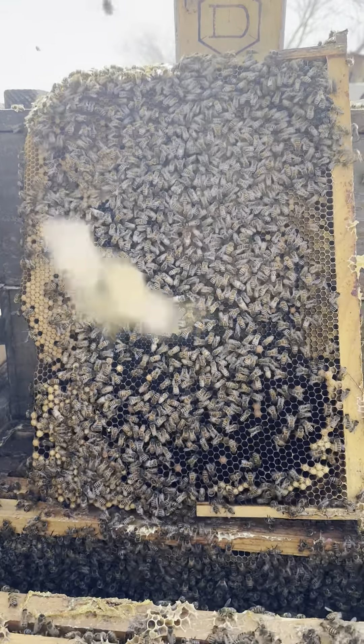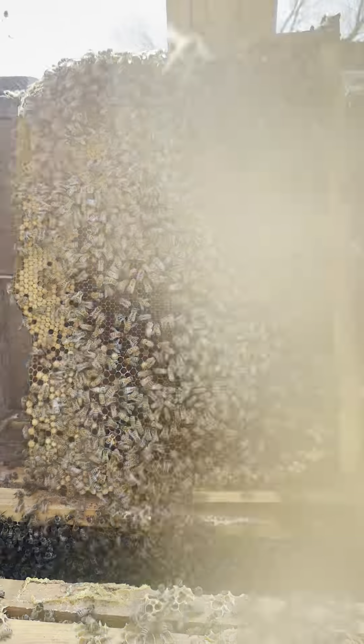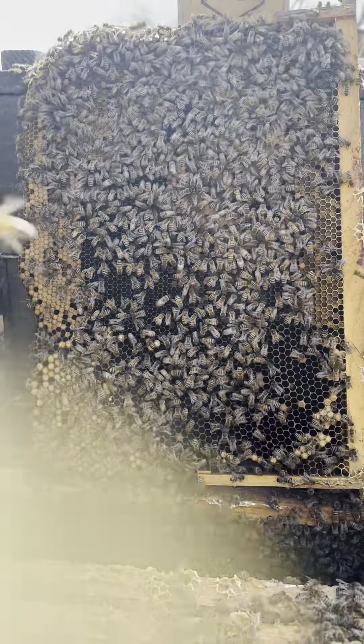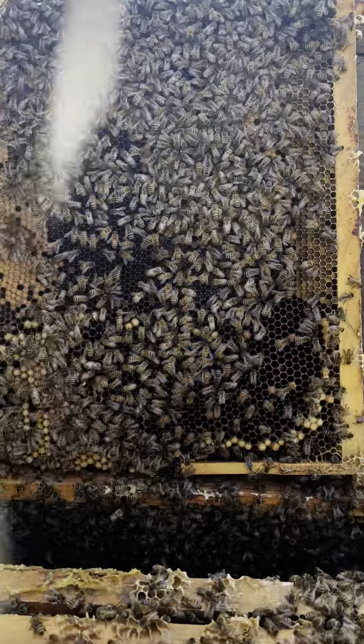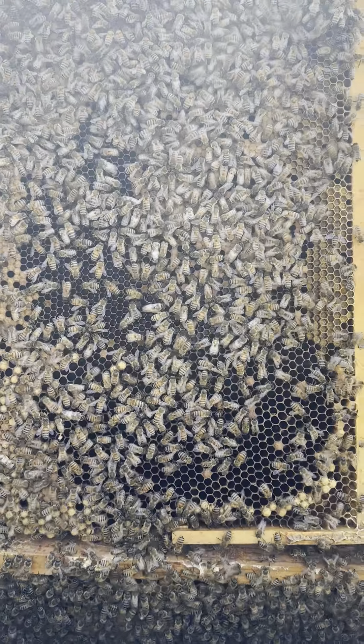This is a great system for us — it allows us to get the bees to put honey overhead where we want it for them and for us, and it's working.